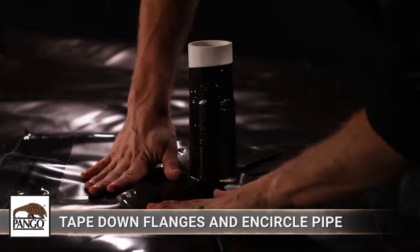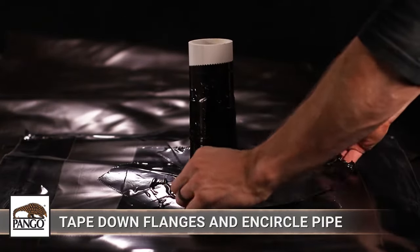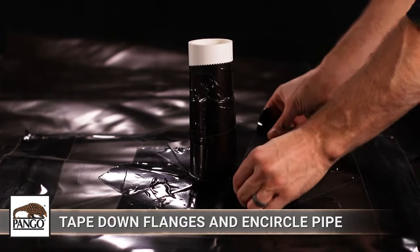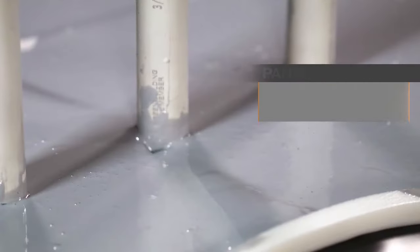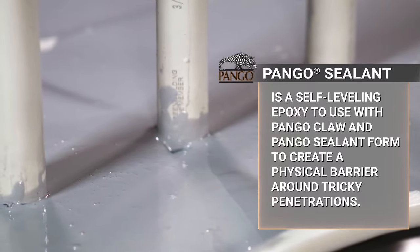Finally, encircle the base of the collar with Pangor Tape and continue upward, covering the entire collar and at least another inch above it onto the pipe. For the toughest, hardest-to-reach clusters of multiple pipes or penetrations, Pangor Sealant used with Pangor Claw and Pangor Sealant Form provide an efficient way to seal.